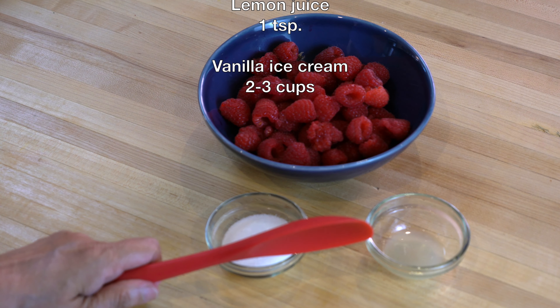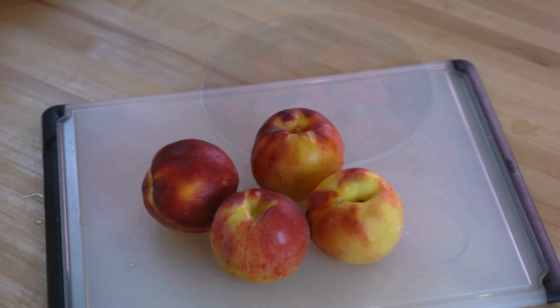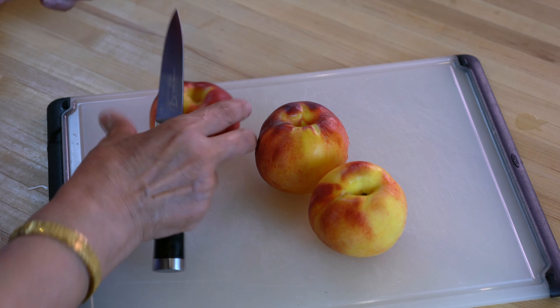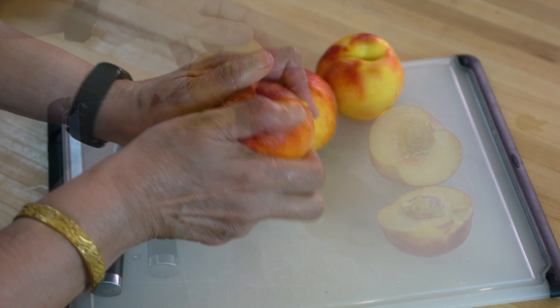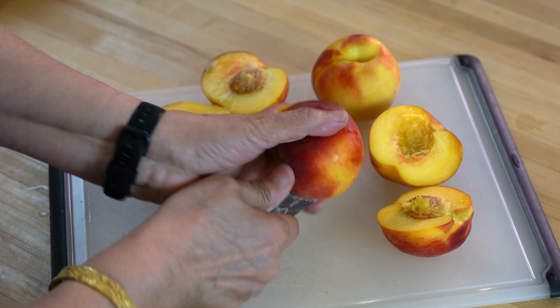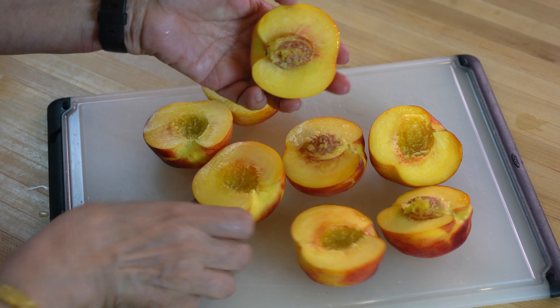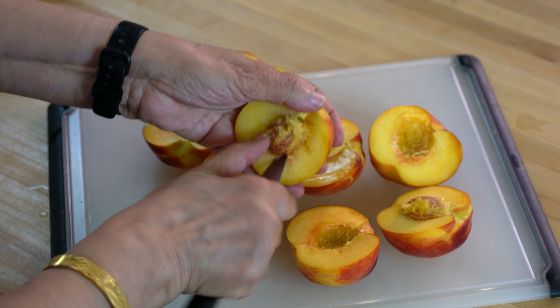Besides these we will need two to three cups of vanilla ice cream. We are going to start by cutting washed peaches in half. Since these are free stone peaches, all we have to do is twist them around a little bit and they will separate. The other half will be left with the stone, and these stones can then be removed very easily — we just use the tip of the knife and they will come out.